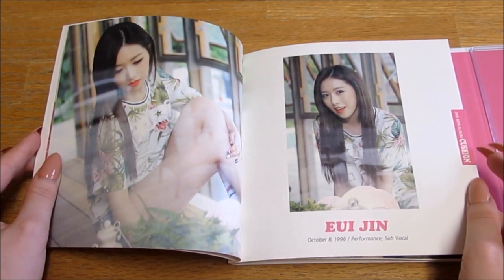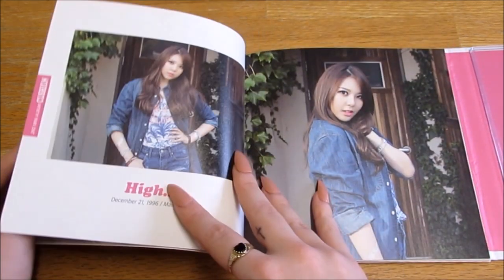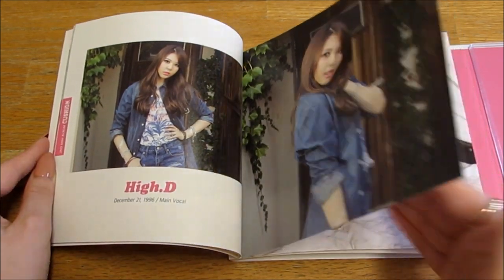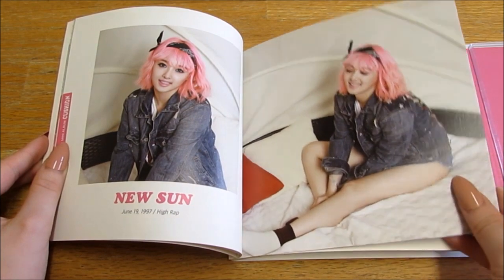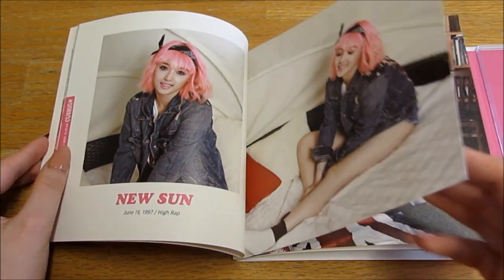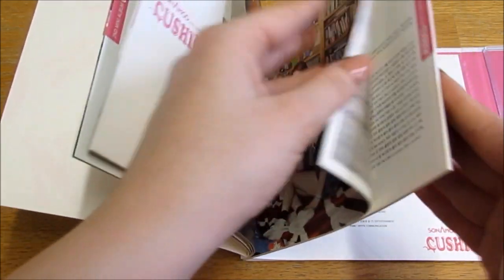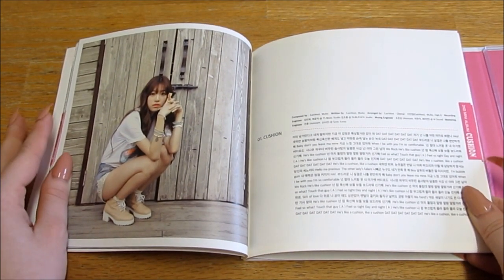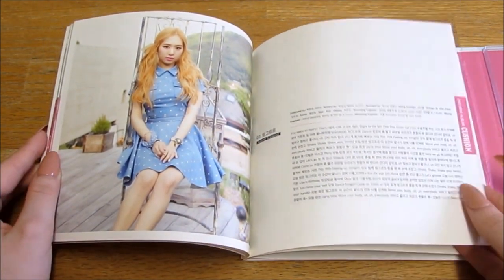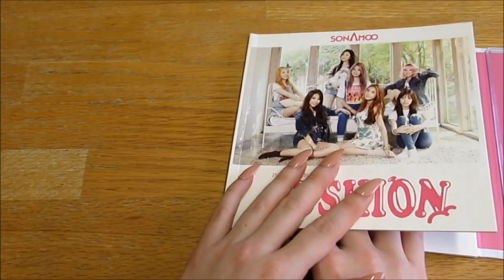My bias — oh my god, I loved her in this era. I mean I love her in every era but look how beautiful she is, look at that photo, she's gorgeous. They're all so beautiful. I love the demon new son's hair here, it's so pretty. She's adorable. I love her shoes — I think she's just so cute in this era.